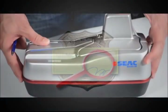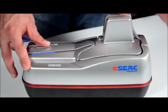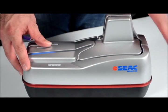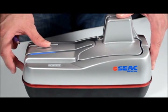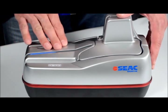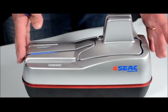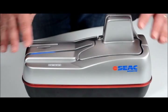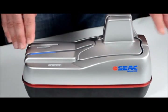Here is the second video we are posting about the Orion Classic, the check scanner produced by Seac Banking. In this second video we will try to describe in more detail how the machine is made and which features are inside.